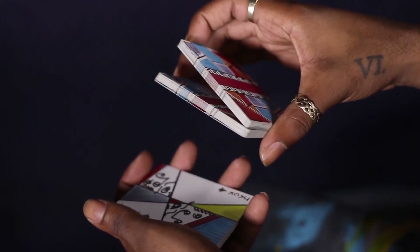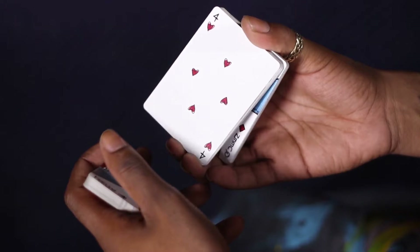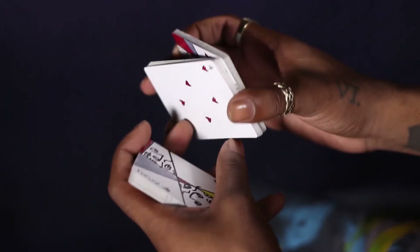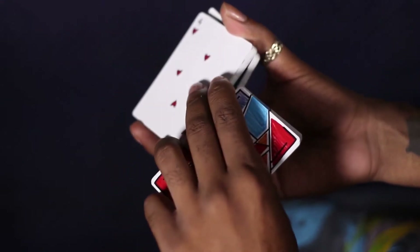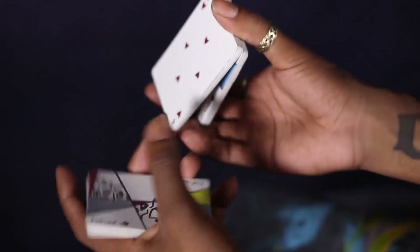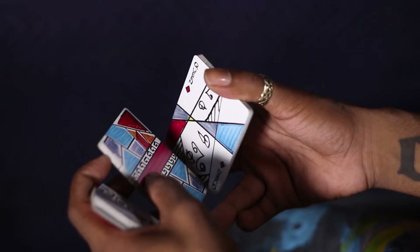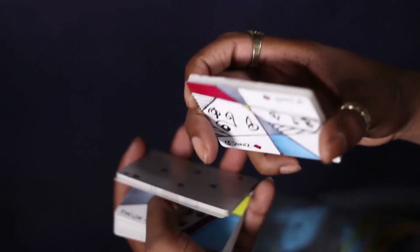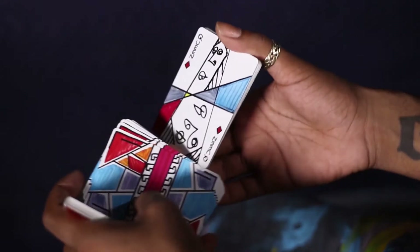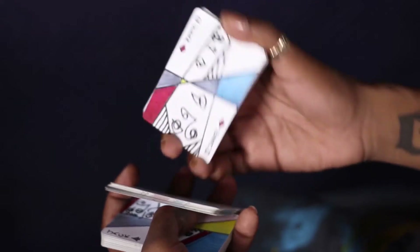You're going to open up for another swing cut as your right hand turns palm up. When this hand turns palm up, this hand will also turn palm down. And then you're gonna take the bottommost packet and flip it over. As that happens, the remaining packet in the right hand is going to rotate back face down.